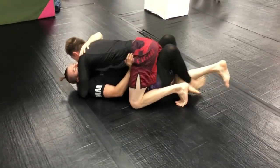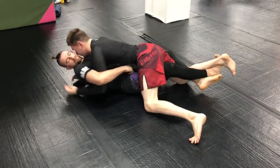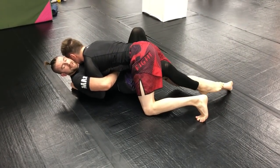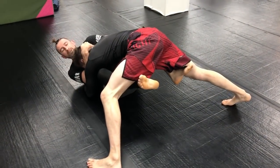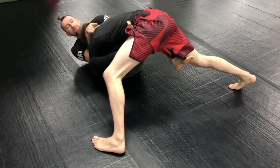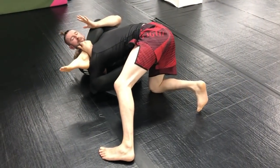One more time: I've got my overhook, Dean digs, I put my grip together, go for the stomp, Dean bases, and I come straight up. I can go butterfly here and there's plenty of space, so I can go full rubber guard on his hip, or stay three-quarter rubber guard and get to my side.